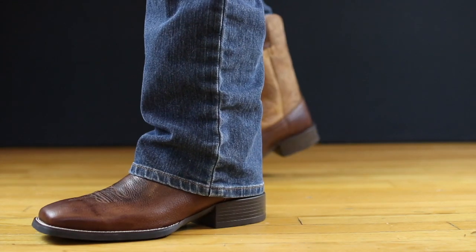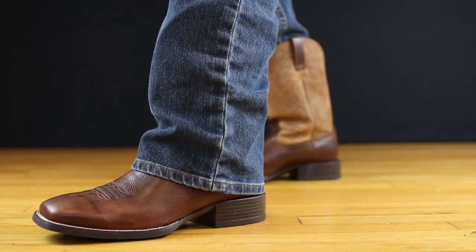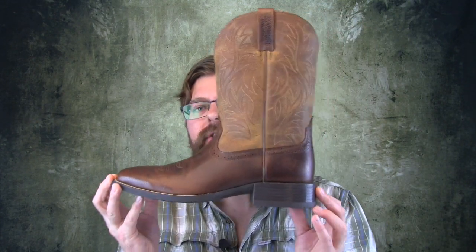Just all the different varieties, fits, leathers, exotics, stuff like that. If you're just looking to get a pair of these on your feet and get something that's going to be comfortable, this Sport Western Boot is probably the best way to go.